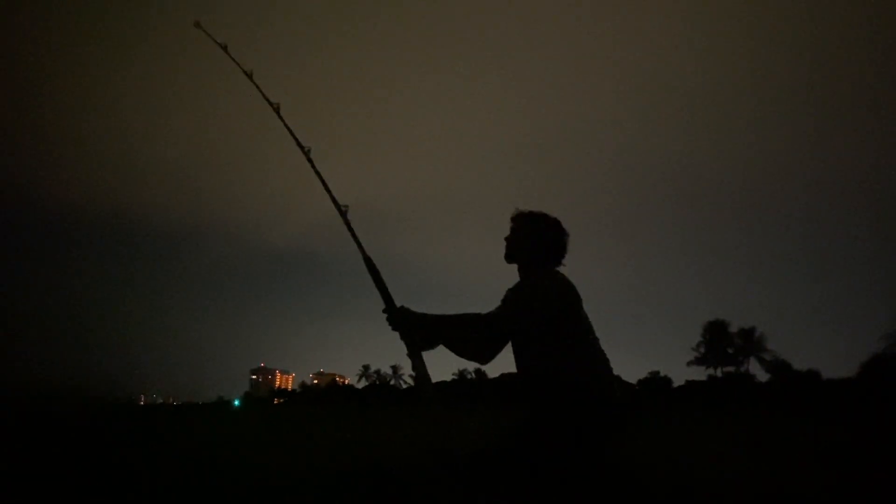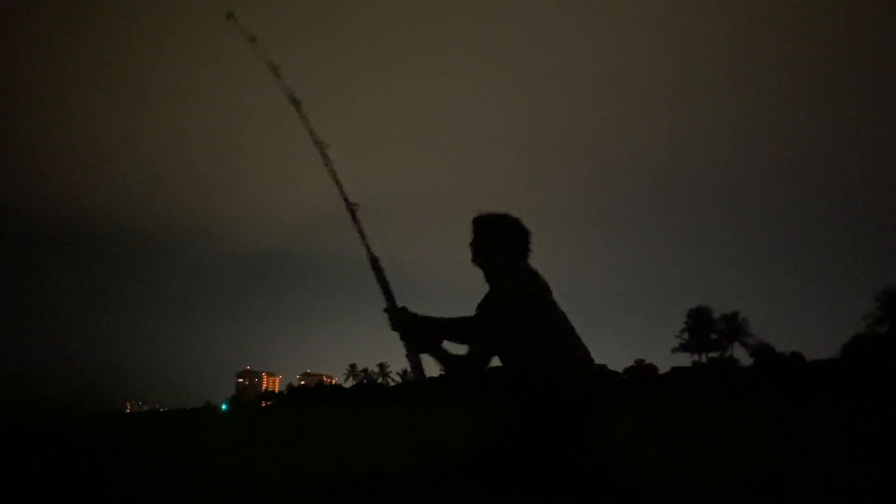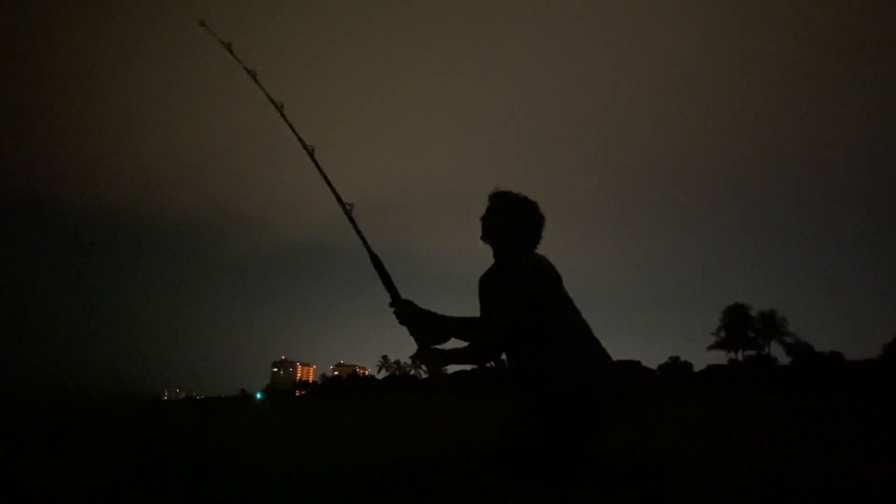Well, we got a shark on. Something is taking the bait. That rod is tight.